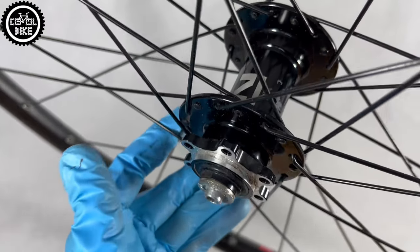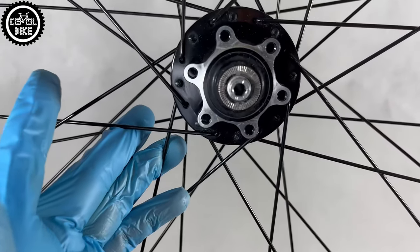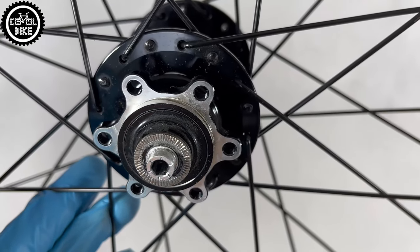The front hub D041SB has two sealed cartridge bearings. The rear one, D032SB, turns on four.